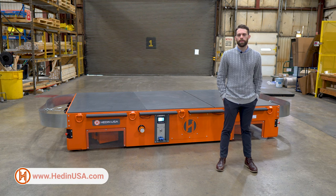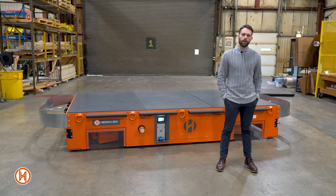Hi, welcome to Hadeen USA, designer and manufacturer of battery-powered transporters and material handling equipment. Today we're going to be taking a look at one of our latest projects, the flatbed multi-drive transporter.